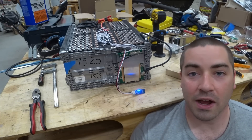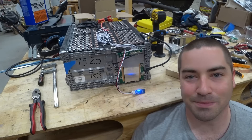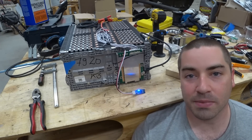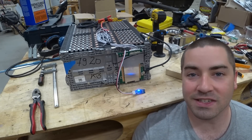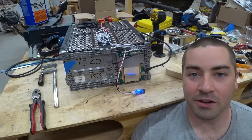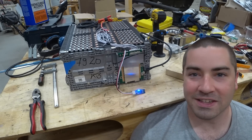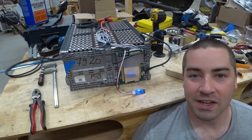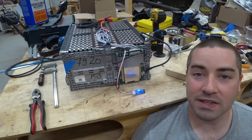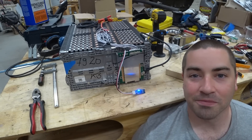Thank you everybody for checking out how we install these BMSs, or battery management systems, on this battery. I'm going to install a total of six BMSs — one for each battery — which means every single cell is going to be monitored, and if anything goes out of whack it can be shut down. I think this is the highest level of safety I can incorporate. Please leave questions or comments below, and check out the Patreon link if you'd like to support the channel.